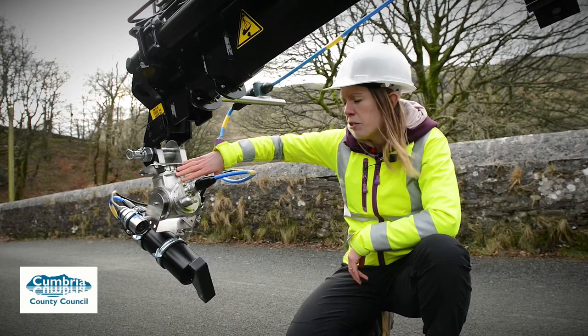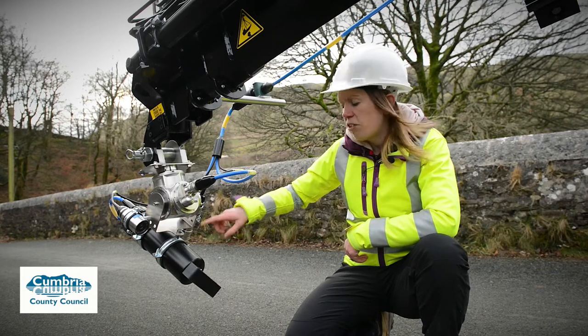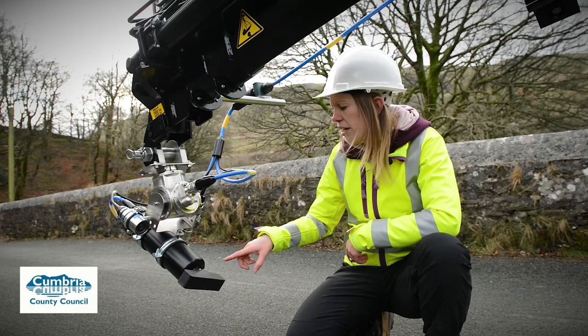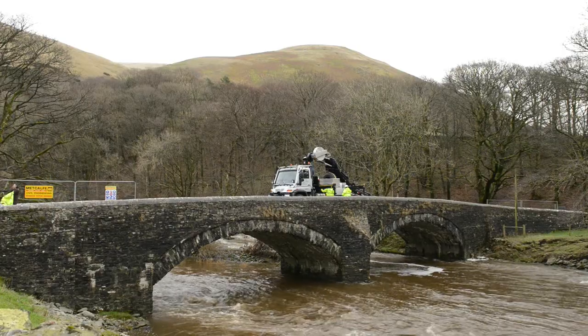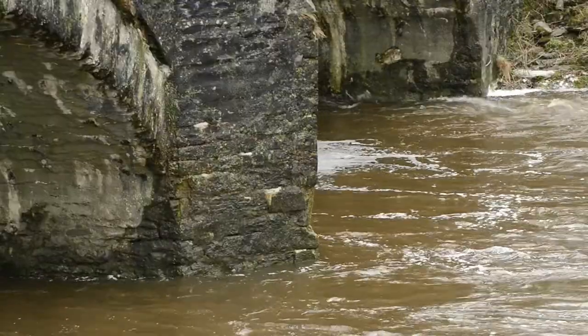We have a pan and tilt device which will allow us to position the equipment correctly. We have the sonar device, with the rotating transducer head on the end. This gives us an underwater image of the bridge structure itself and also any scour that's present at the foot of the bridge.